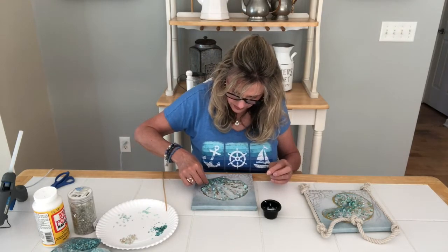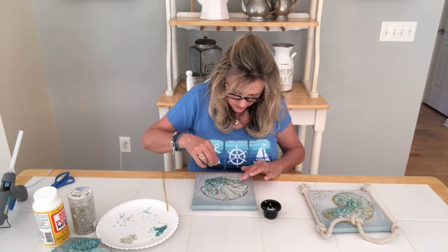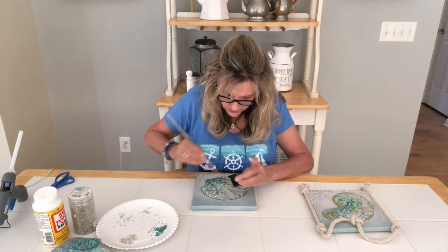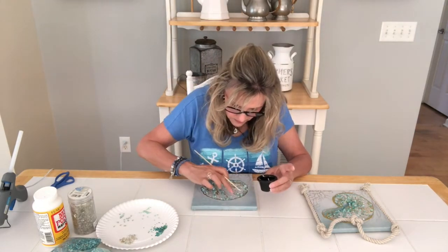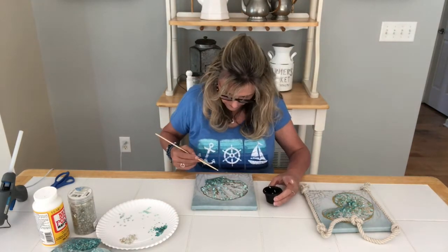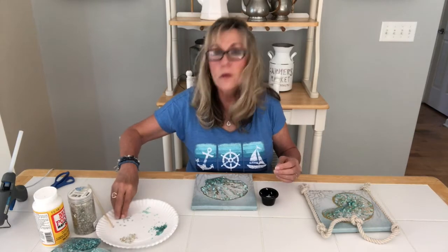It's coming along — now it looks more like the seashell is textured, like you'd see it if you pulled it out of the water. There are a few more places I want to do. It's almost like an optical illusion — I can't tell where I've already placed them because it's starting to look very three-dimensional, which is exactly what we're going for.